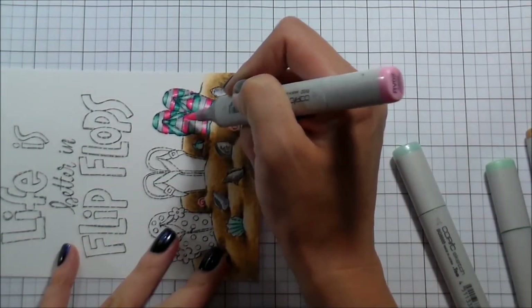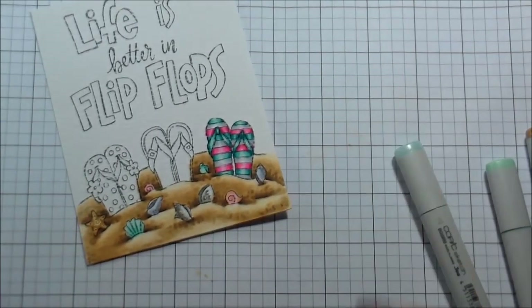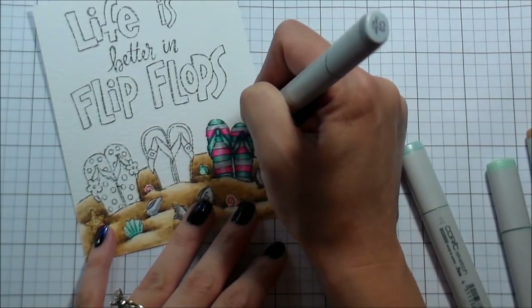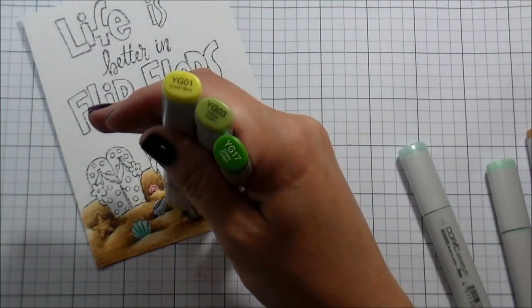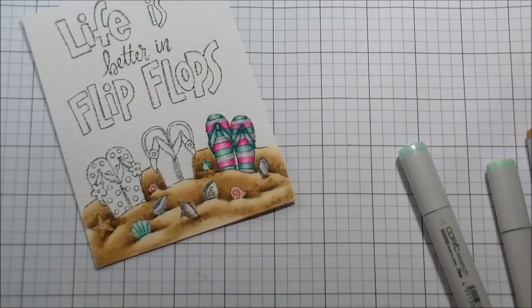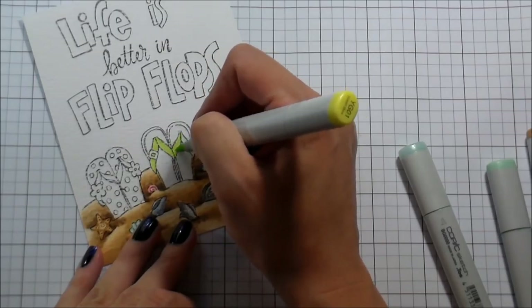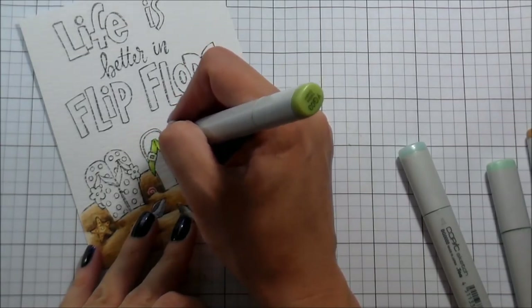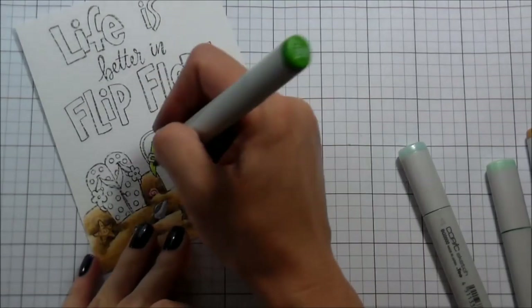Once I was happy with the way those looked color-wise, I started looking at it shadow-wise. I decided to take my C3 and add shadow — I thought the strap insert would cast a shadow behind it onto the flip-flop. So I added darker shading behind it; if you were looking at it as a flat object, it would be on top of it, but that's going to help give it some depth. And then we're just going to move on to the next flip-flop.